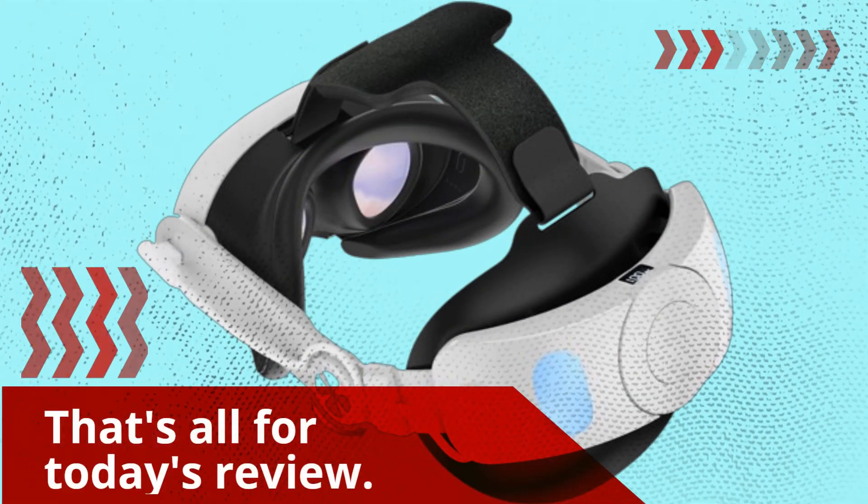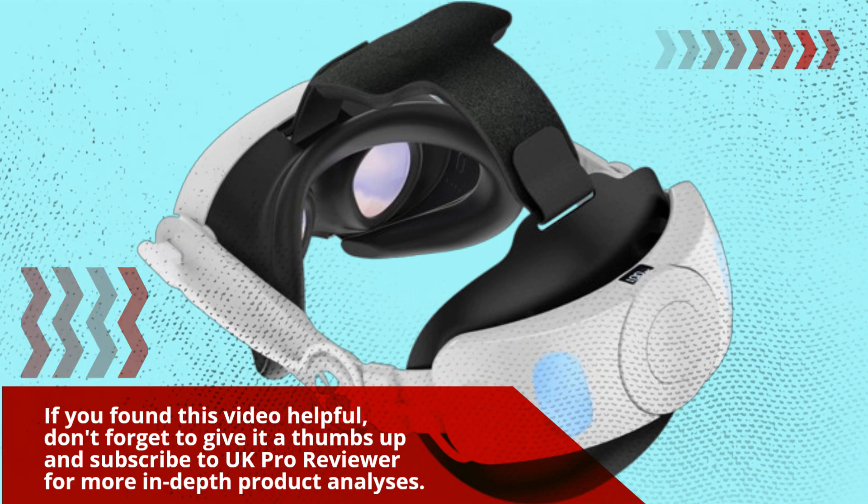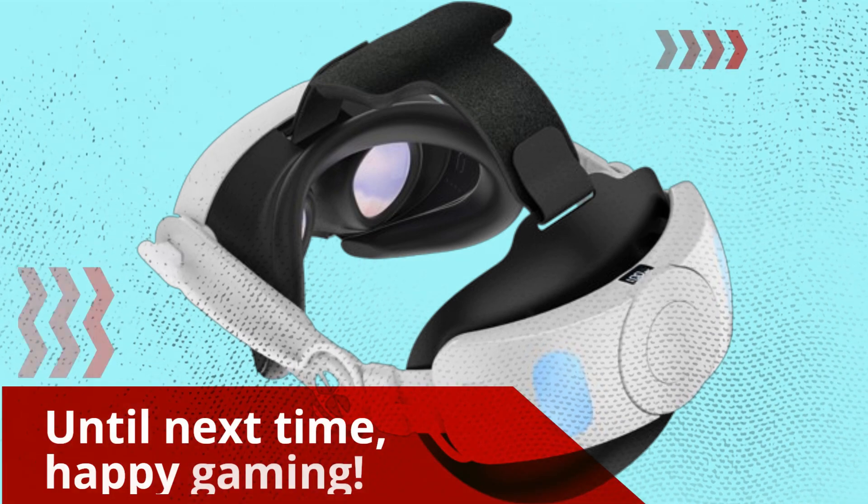That's all for today's review. If you found this video helpful, don't forget to give it a thumbs up and subscribe to UK Pro Reviewer for more in-depth product analyses. Until next time, happy gaming!